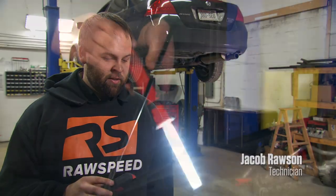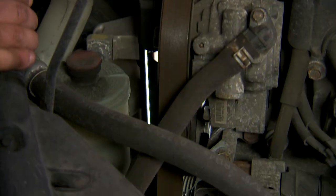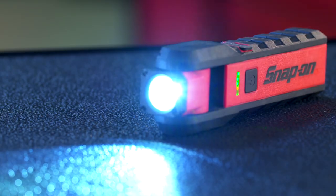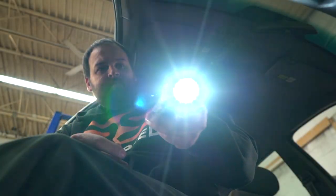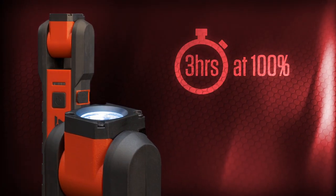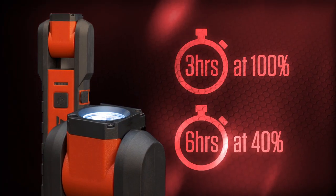Engines are getting smaller and smaller every day, so I can fit this into places I usually can't fit a normal light. The variable brightness switch allows you to cycle the brightness from 100% down to 40%, depending on your needs. Get 3 hours or more when operating at 100% output, and 6 hours at 40%.